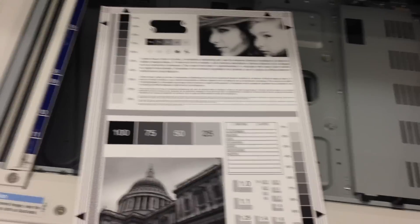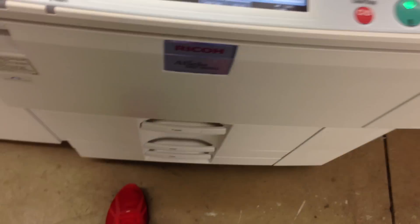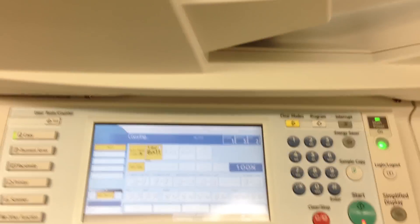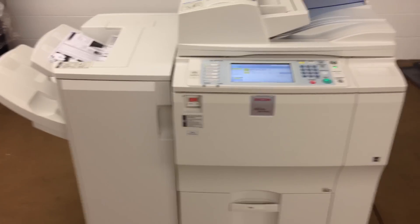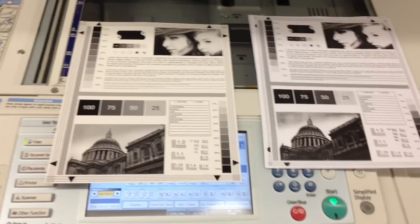And here we have a test chart. We're going to take and run some test copies. And there's our test chart and our copies. As you can see, we've got a good image there.